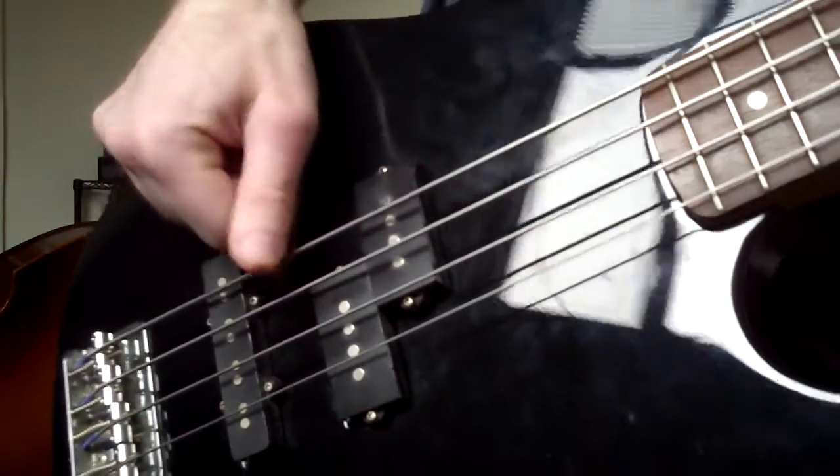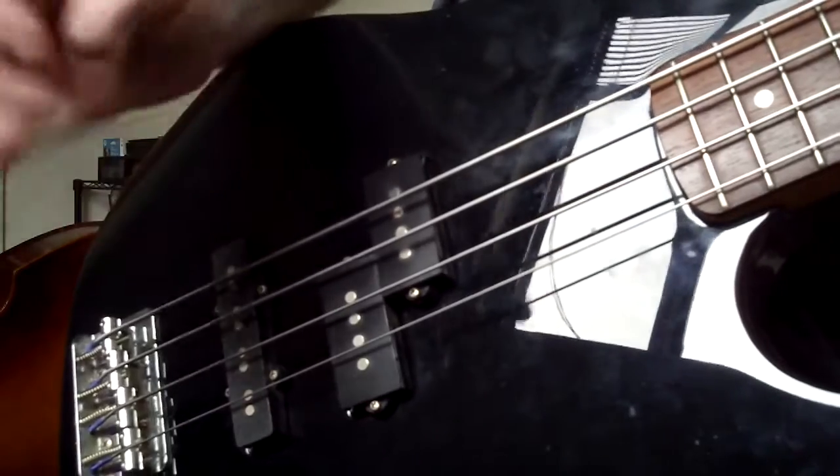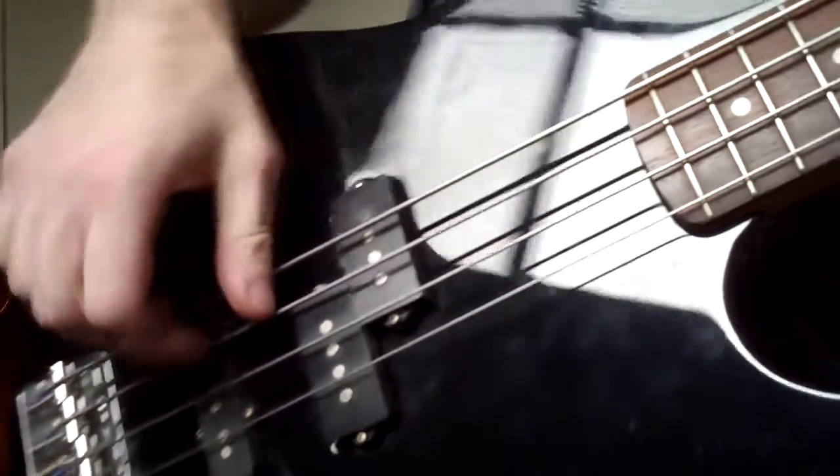You can see here when I'm on my A string, I'm actually touching the back of the E string with this back part of my thumb.